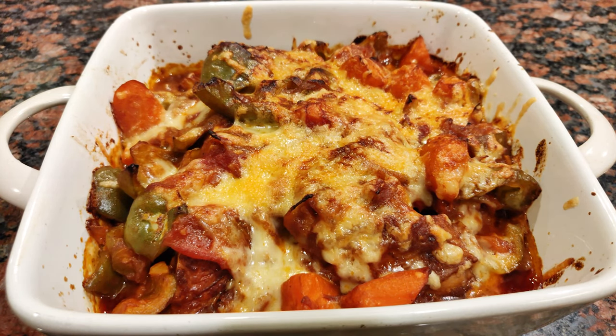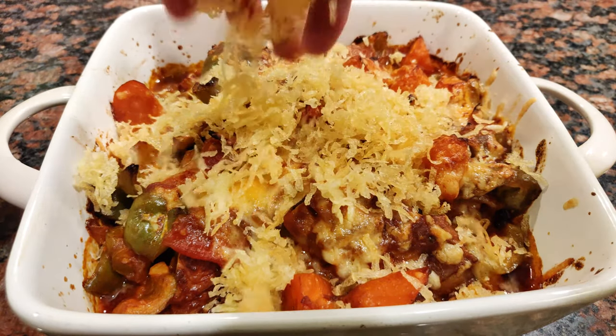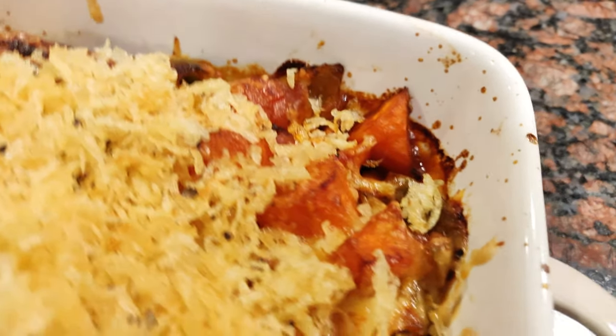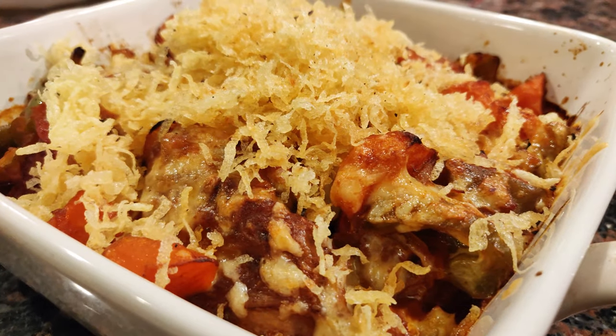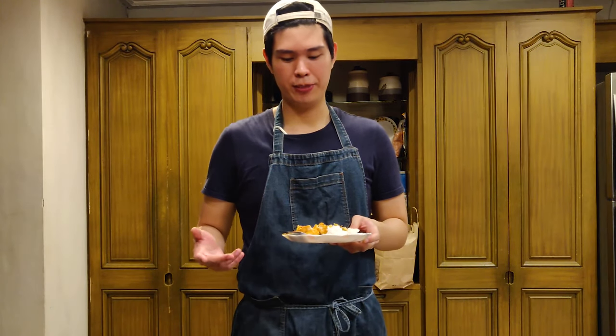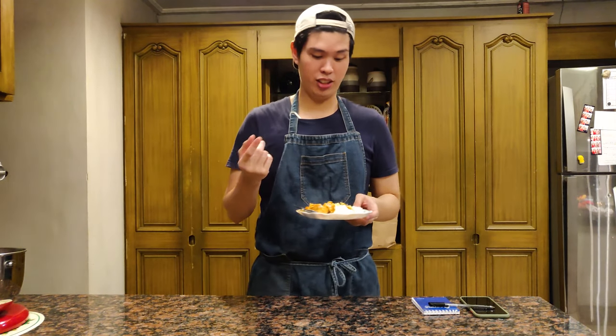Sprinkle a bit of salt to finish. Once the cheese on your afritada is nice and melted, you can top it off with the crispy potatoes and we can start eating. So there we have it guys — this is the baked roast chicken afritada with cheese!